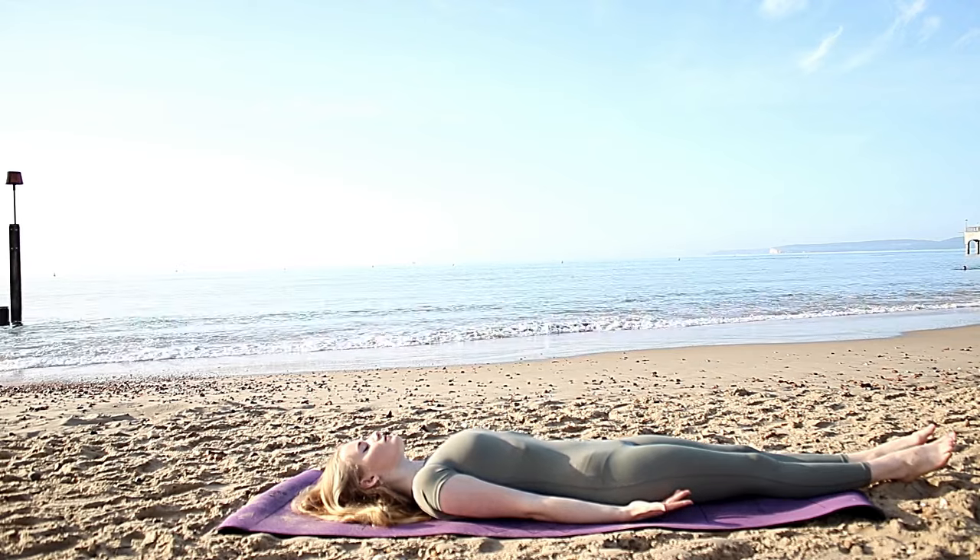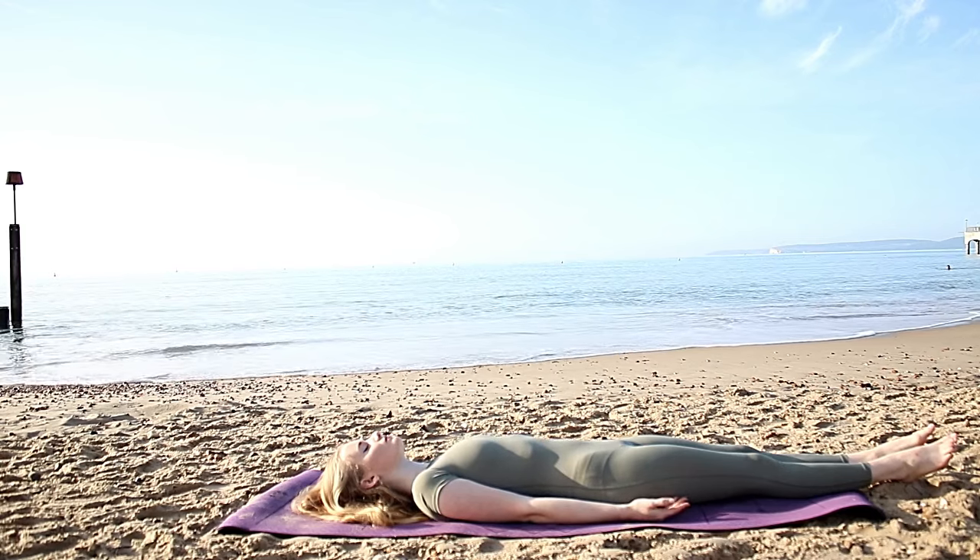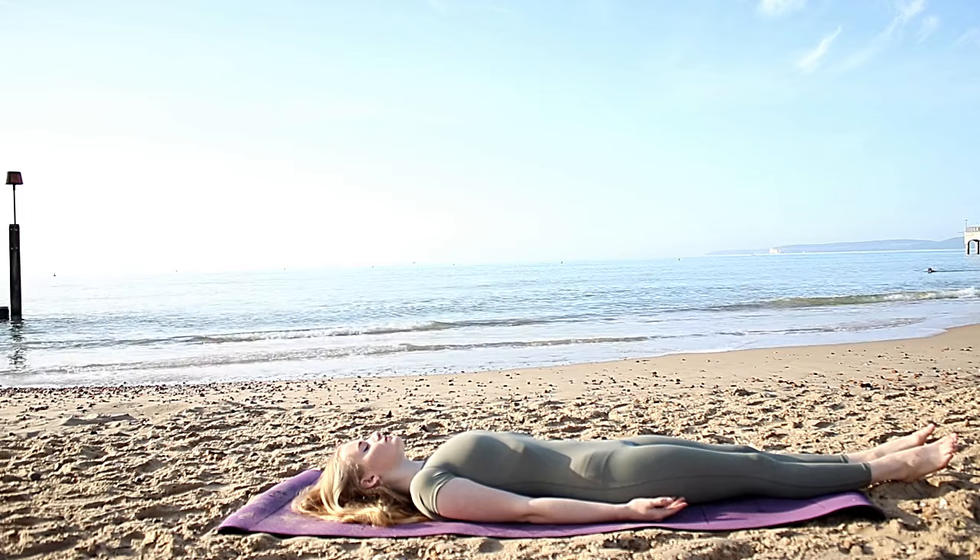Take a few deep breaths in towards the rib cage. Feel the rise and fall of the chest. In through the nose and out through the mouth.